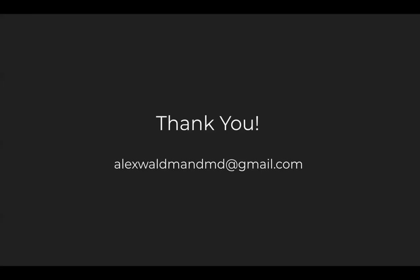I hope this helped to explain some of the features and efficiencies built into the new Lightforce custom 6s and 7s. We've started to use this in our office and it's really been a game changer. I hope you also get the opportunity to try these soon. If you have any questions, please feel free to contact me at alexwaldmandmd@gmail.com. Thank you so much.